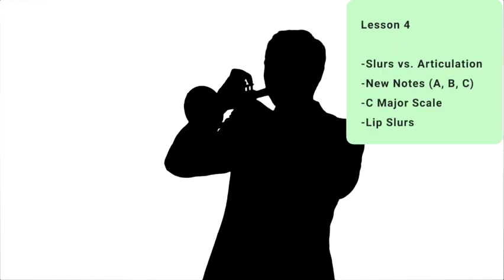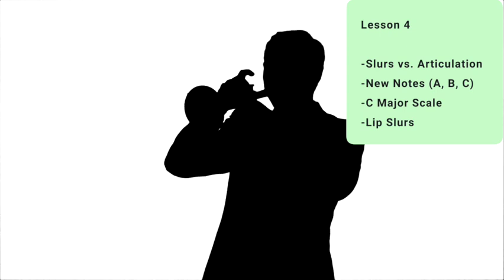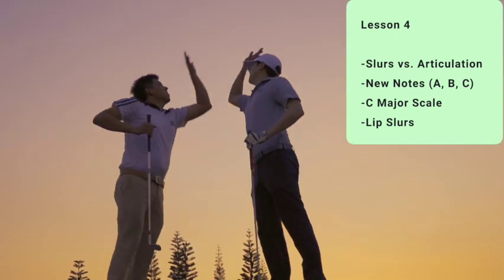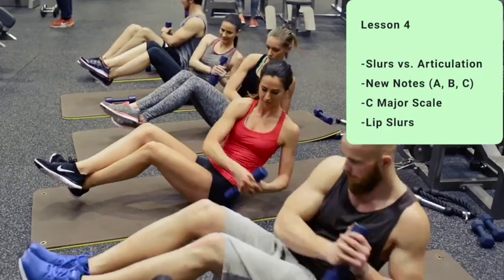Today is lesson four. I'll introduce lip slurs and highlight the similarities and differences between slurring and tonguing. We're going to learn three new notes today — the A, B, and C — which gives you all the notes required for a C major scale. I'm also going to discuss how to use lip slurs to strengthen and develop your embouchure. Stick around to the end as I will show you some slur exercises that will improve your range and endurance.